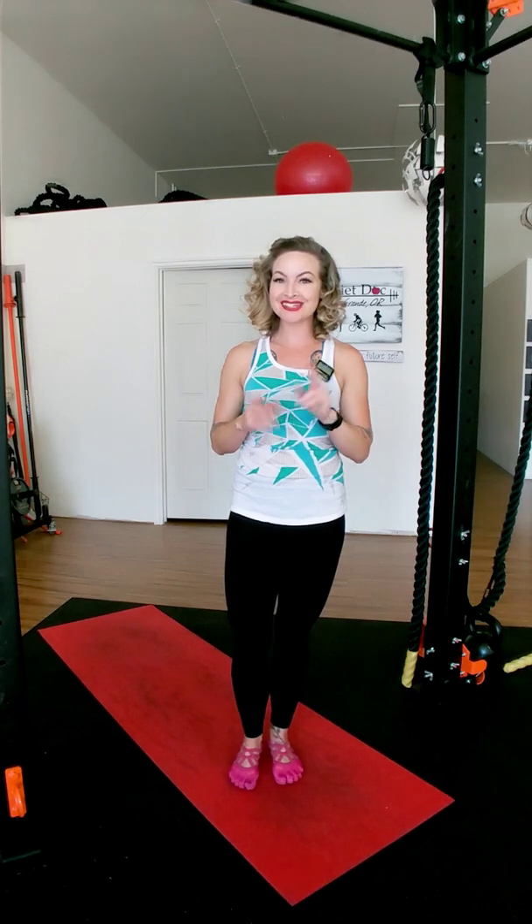Hi, it's Lynette, your certified master personal trainer. Thank you for joining me in this workout — I'm so grateful. Bonus workout number eight. So five exercises, 50 second work, 10 second rest, two rounds, just like we've been doing.